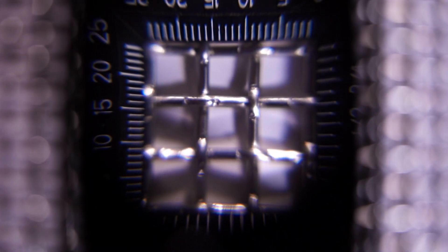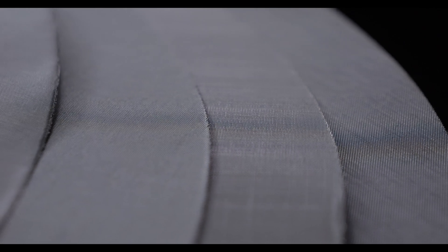I mentioned this in the last video, but if you haven't watched that yet, it bears repeating. Mesh count is the number of mesh openings in a linear inch of your wire mesh. It directly impacts the ink flow of your printing process, so it has to be carefully selected. Lower mesh count yields prints with bolder designs and thicker layers of ink, and higher mesh counts yield prints with finer, detail-oriented prints.